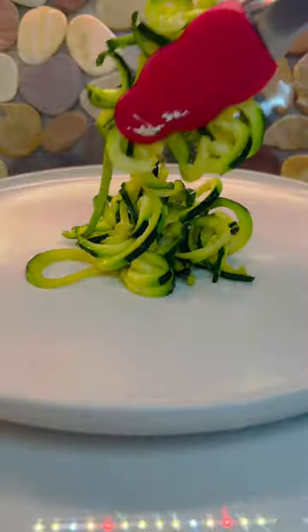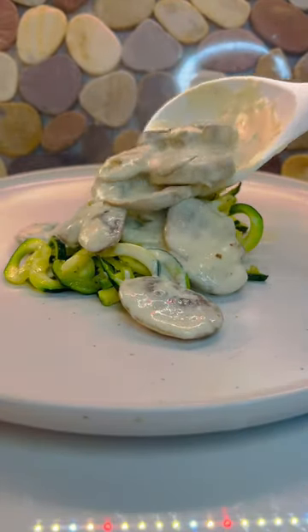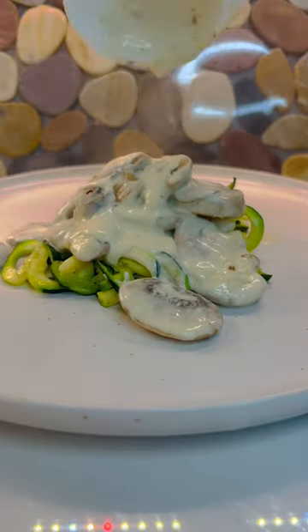Now plating the zucchini noodles with creamy mushrooms. It's so good, yummy — low-carb and Keto diet. Enjoy! Thank you for watching.